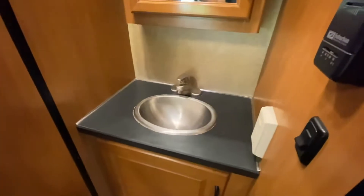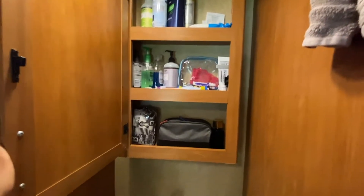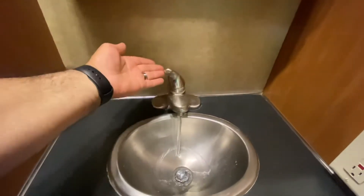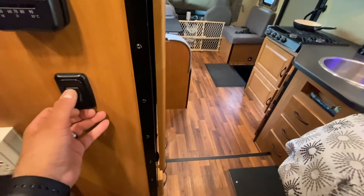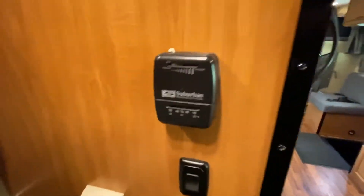There's a nifty medicine cabinet right here — quite nice with tons of space. This is your standard hot and cold water. This is another one of those night lights, so there are two of them — one at the front and one at the back.